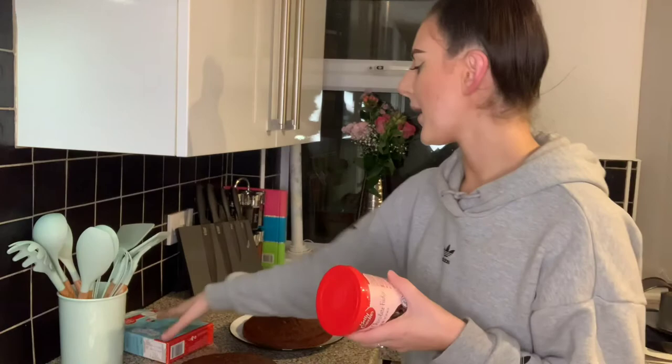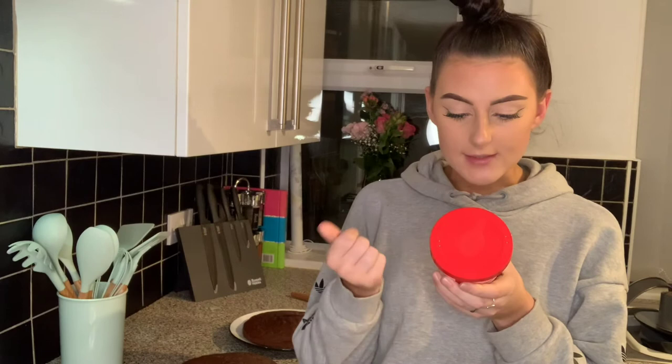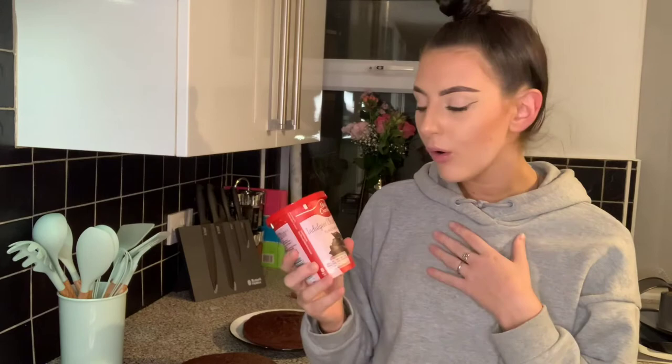So to get the icing on the top and the bottom, you can basically just fully scoop out of the tub and slap it on. Then the rest of the tub you put in the microwave for 20 seconds until it's thin enough to pour, and then you can just pour it over. Wow, I'm excited!